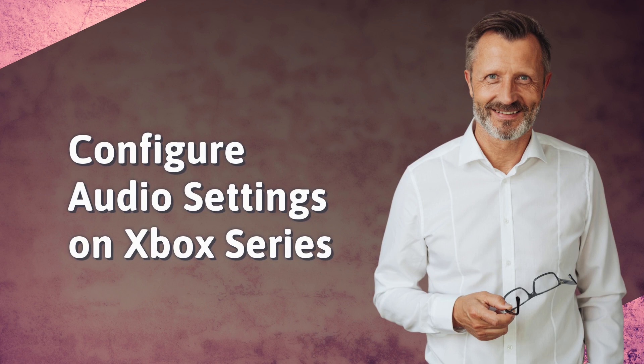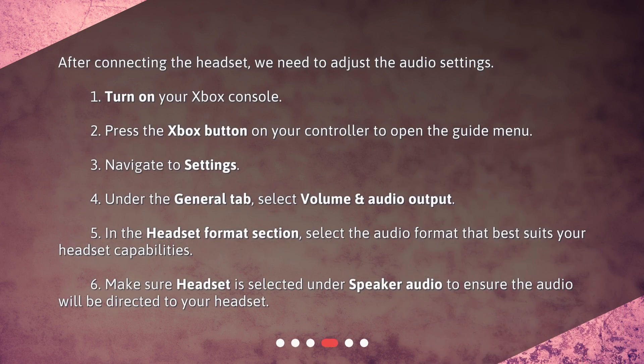Configure audio settings on Xbox Series. After connecting the headset, we need to adjust the audio settings. 1. Turn on your Xbox console. 2. Press the Xbox button on your controller to open the guide menu. 3. Navigate to Settings. 4. Under the General tab, select Volume and Audio Output. 5. In the headset format section, select the audio format that best suits your headset capabilities. 6. Make sure headset is selected under speaker audio to ensure the audio will be directed to your headset.